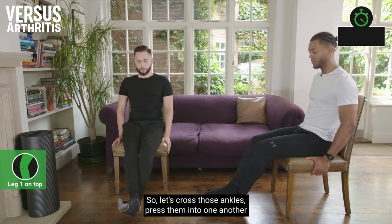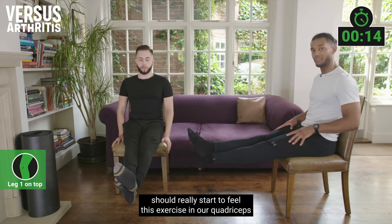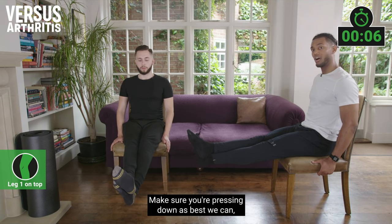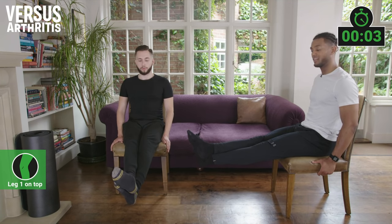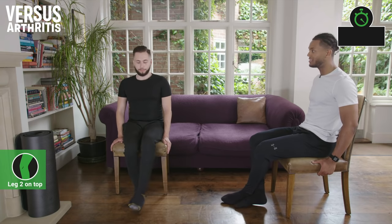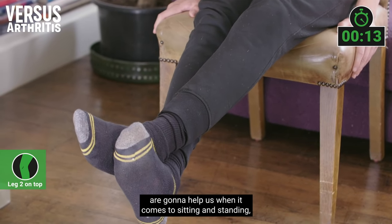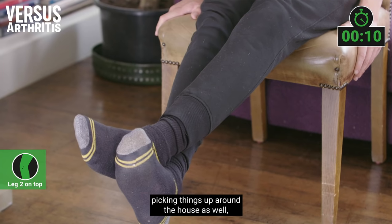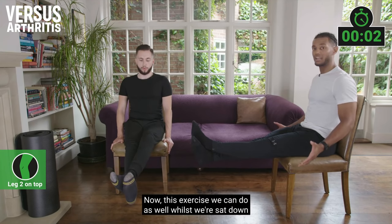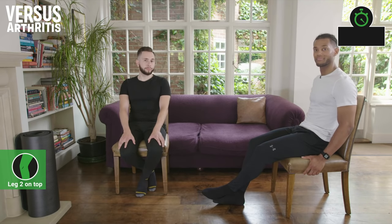Let's cross those ankles, press them into one another as we straighten the knees, and hold. You should really start to feel this in the quadriceps on the front of the thighs. Strengthening these quadriceps muscles is going to help when it comes to sitting and standing, picking things up around the house, and climbing stairs. This exercise can also be done while watching television or having dinner.